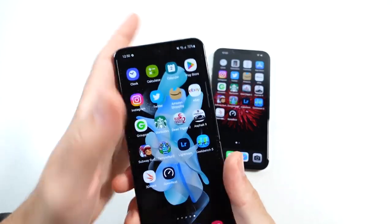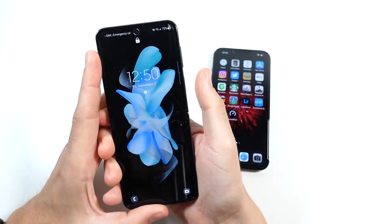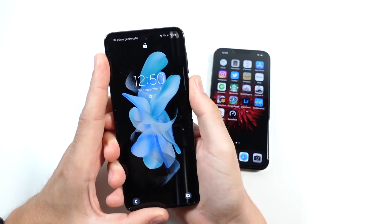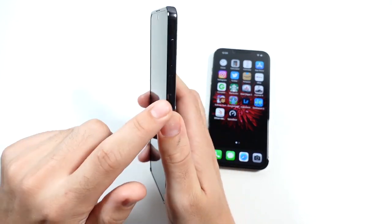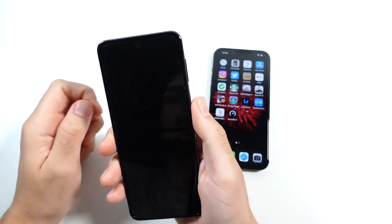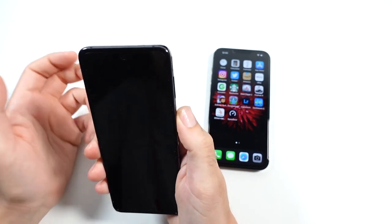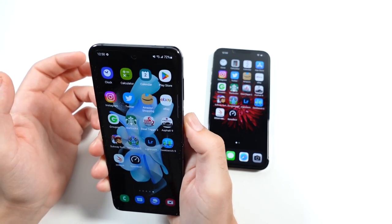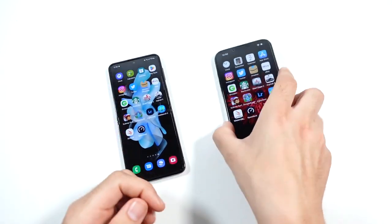Let's talk about biometrics and see which one is faster. The Z Flip 4 has a hardware fingerprint sensor — you just place your finger and it's in very fast. It's on the hardware body, not in-display. It also has face unlock, though sometimes if you're not looking at it properly it'll miss. But overall it's very fast, and you can bypass the lock screen unlike on the iPhone.